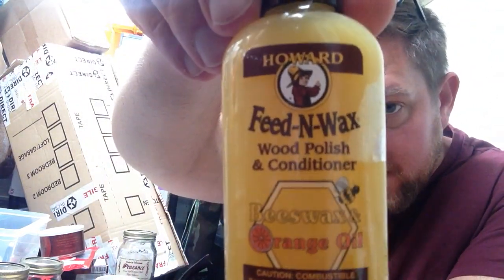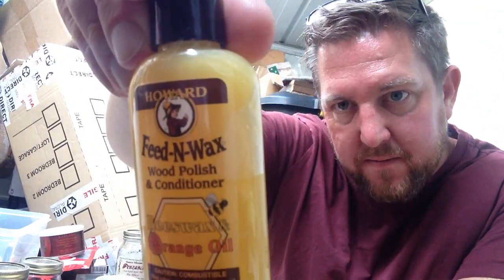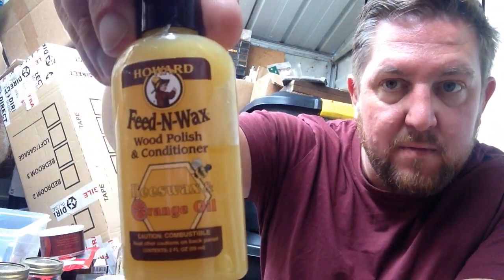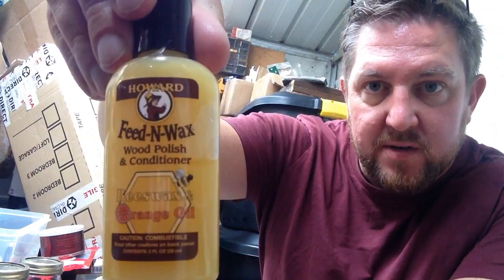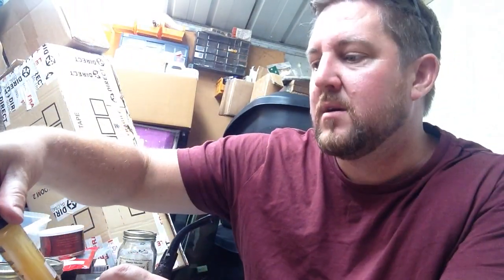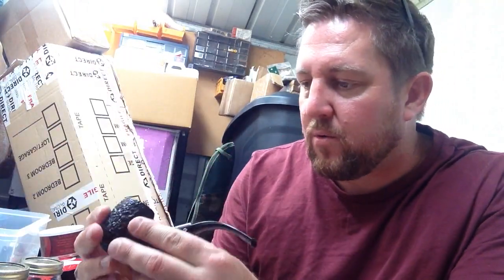What I did was give it two coatings of Howard's Feed and Wax. You basically apply a small amount all over the pipe, all over the wood, and leave it for about half an hour, which is what I did. It absorbs — it's a conditioner really. You just wipe off the excess. I did that twice; the first time it absorbed it all, and the second time it still looked quite shiny after applying the second coat, so I didn't need a third.